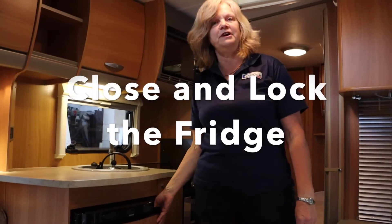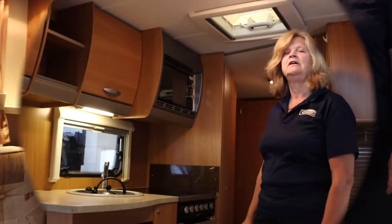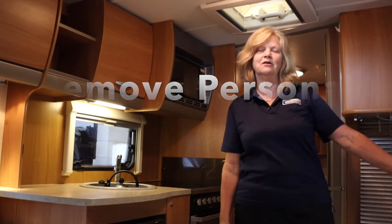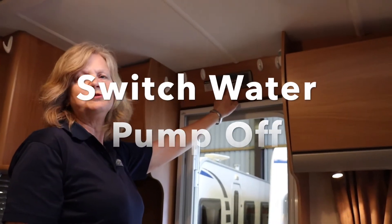You need to make sure the fridge is closed and locked. You need to take away all your personal belongings. You need to ensure that you switch off the water pump.